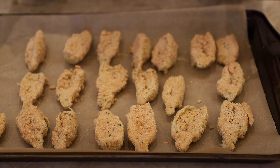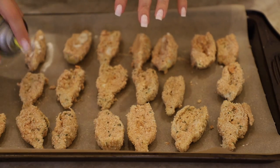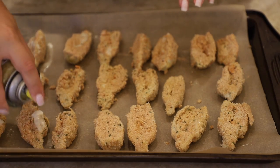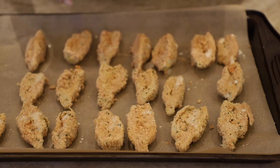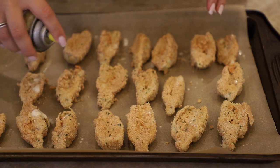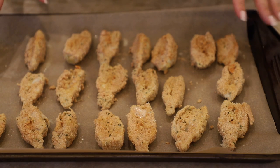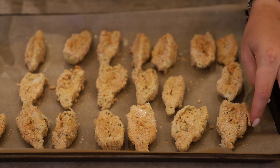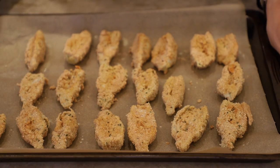The final thing to do before baking these is we're gonna spray them with a little bit of cooking spray. I'm using a coconut oil one. Try to keep it mainly on the artichokes and not on the parchment paper, because otherwise it'll burn in the oven. I like to use cooking spray because it distributes the oil way better than if you drizzle it on. I have my oven preheated to 425 Fahrenheit. We're gonna put these in the oven — I don't know the exact timing, we'll probably test it out for about 20 minutes. We'll make the aioli while these are baking.